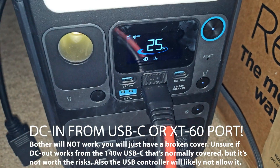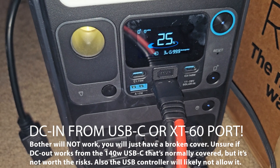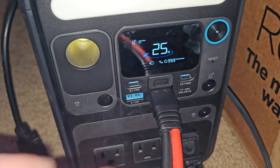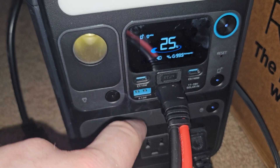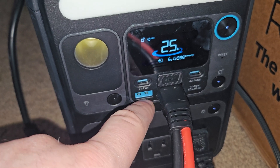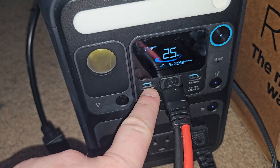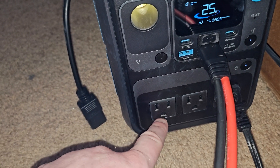I have seen some things online where people have broken that off — I wouldn't recommend doing that. I don't think you can still use that port. But you've still got a 140-watt USB-C right here, and then a 15-watt here, and then a 12-watt USB-A. You can put a USB splitter on here, or you can just plug in a USB hub.